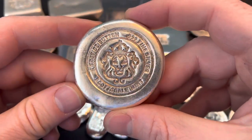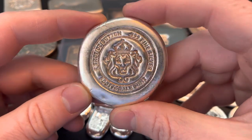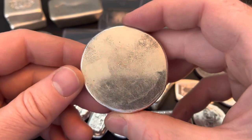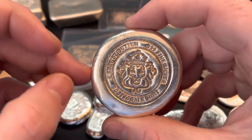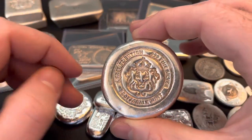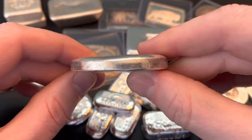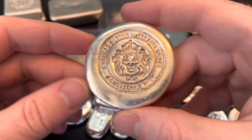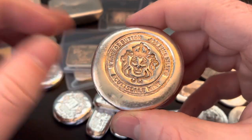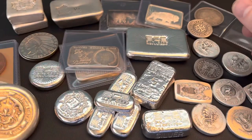I also found another Scottsdale Mint five ounce button. I have a few of these in my stack already — I love five ounce buttons, I just like the size. I make some myself and I try to buy as many five ounce buttons as I can from silver pourers out there. This one is actually cast, not poured. Nonetheless, I do enjoy this style and this size. So another five ounces of Scottsdale Mint added to my stack — I was pretty happy about that.